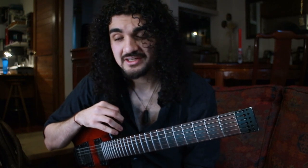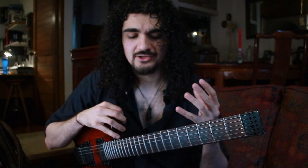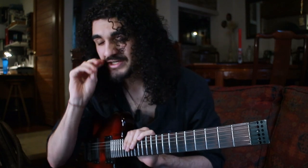Hey everyone, how's it going? That is really hard. I'm not going to lie, that is really hard. I've had to do so many takes of this chorale. But I suppose that's what I get for trying chorales on guitar. So today's lesson — welcome back, my name is Juan Das and welcome back to a lesson.